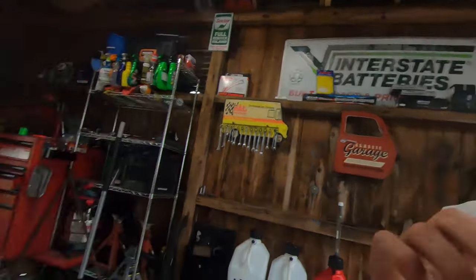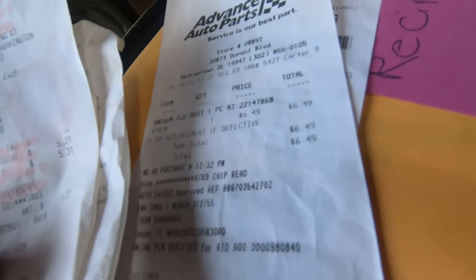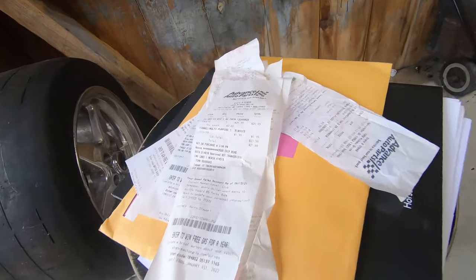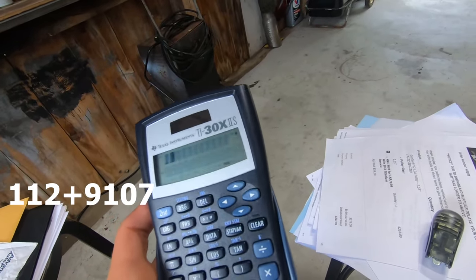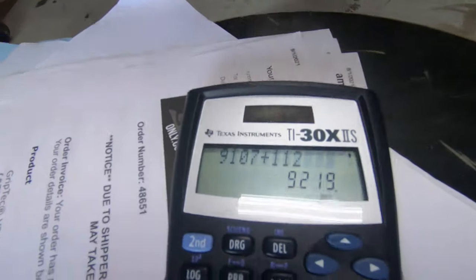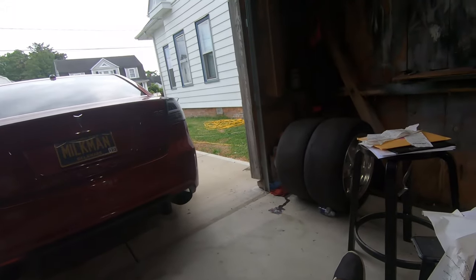All this other stuff here is like fasteners, bolts, screws, vacuum line replacement - all that hardware store stuff. Adding those up, they came to about $112 in receipts. Not too bad, I actually thought it would be a little more. So our total comes out to about $9,219. That's pretty much my total in parts, fluids, and everything for the LSA and fuel system.